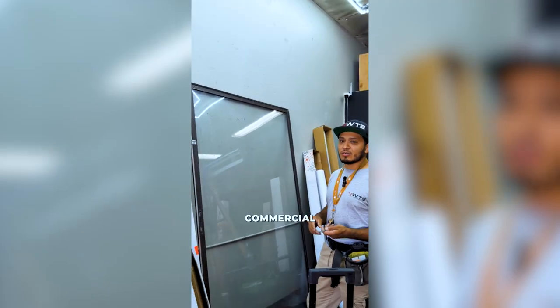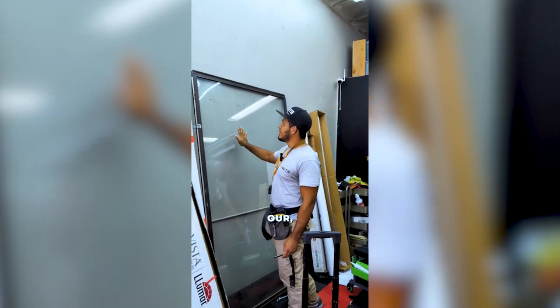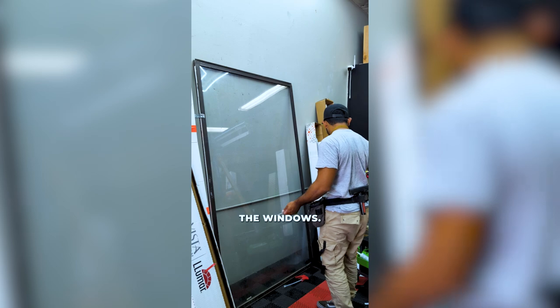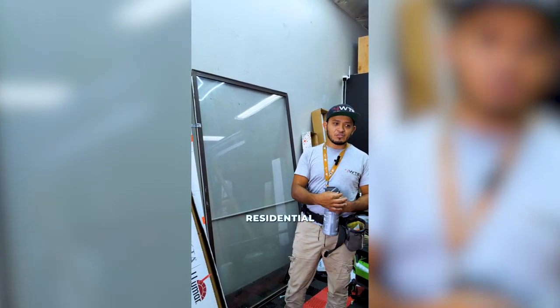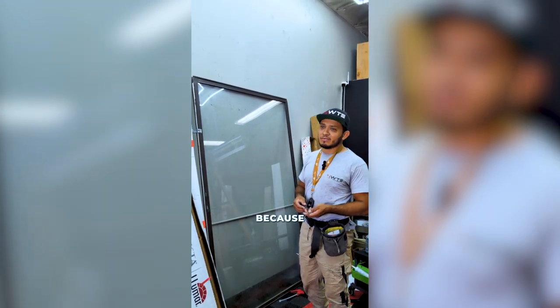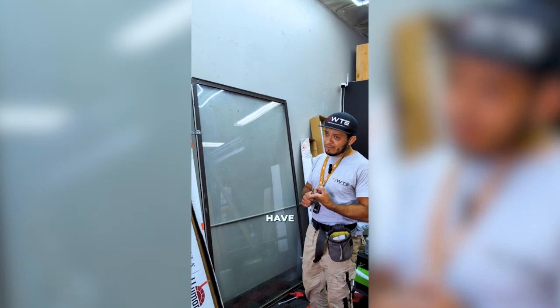I'm going to do a basic tutorial of how to install window film in commercial or residential applications. We'll use this appeal board here as our testing surface. The number one thing you have to do is clean the windows, but before that you have to make sure you have the right tools. You can't show up to a residential job with a soft blue mac squeegee — you need something more rigid to push out all the water.